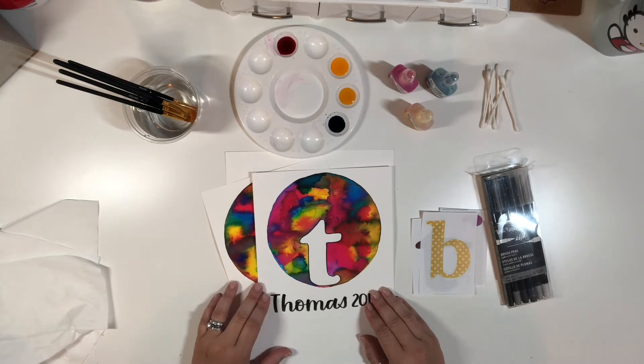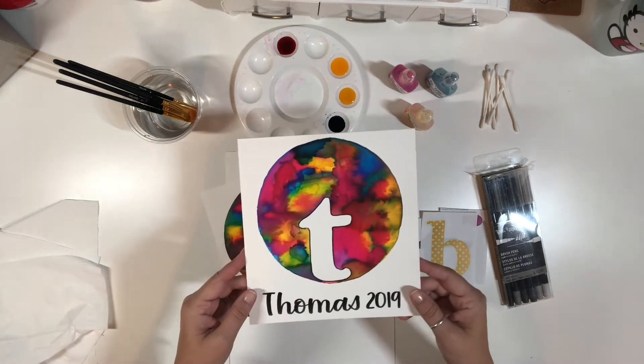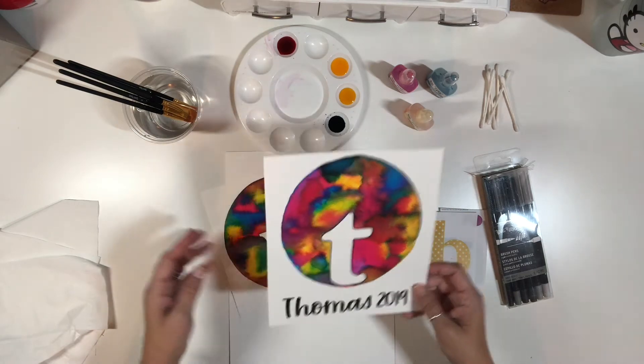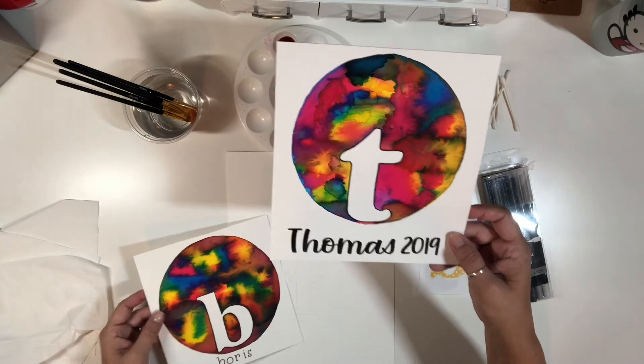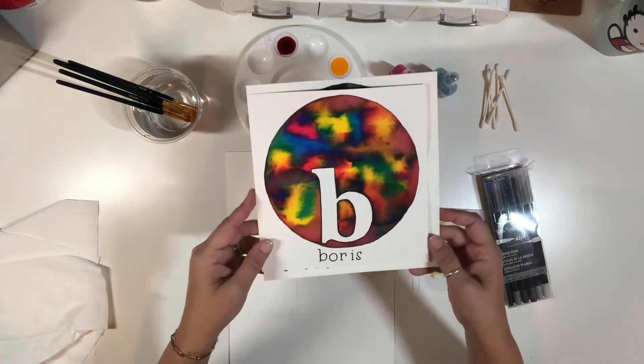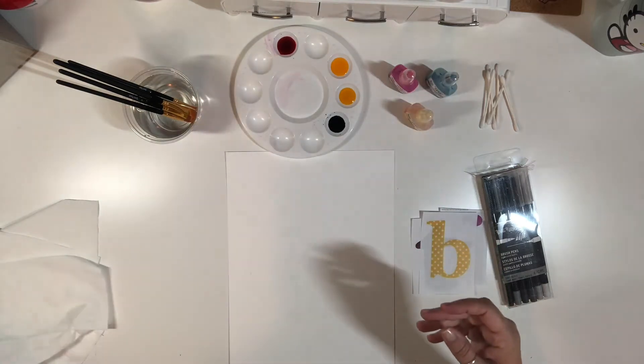Hey friends, it's Missy with Brea Reese, and today we're going to be making these watercolor initial prints. I made one of the T that says Thomas and another one of the B that says Boris. Very fun, let's just go over the supplies.